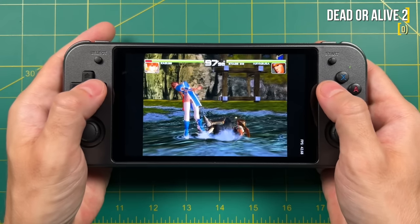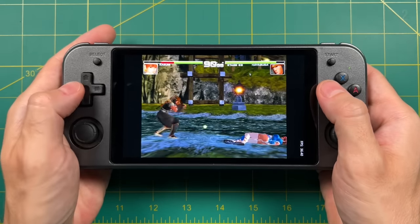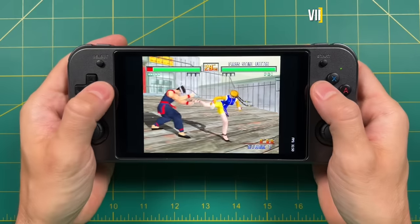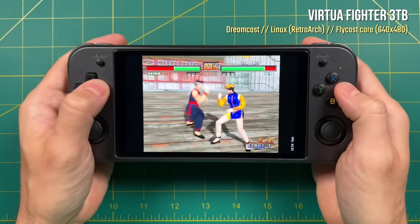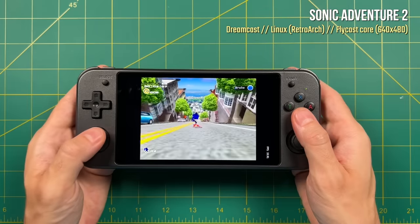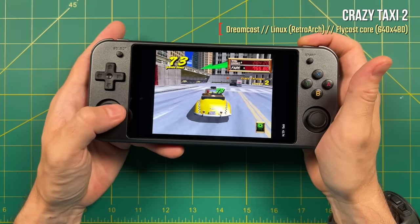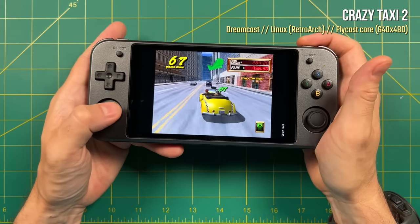Regarding Dreamcast on RetroArch, this is running the Flycast core at a 640x480 resolution. Honestly, the gameplay is smooth — I would get some audio stuttering here and there, but overall I actually had a really good experience. The readout of frames per second were surprisingly low on RetroArch, and I'm not sure if this is just a glitch with the graphics, because altogether this felt like 60 frames per second even when it would show something like 38 or 42. I found really smooth gameplay when it came to Dreamcast for almost every single game. There is definitely some audio stuttering here and there, but overall I would consider this to be a smooth gameplay experience and the games look very good with this larger display.